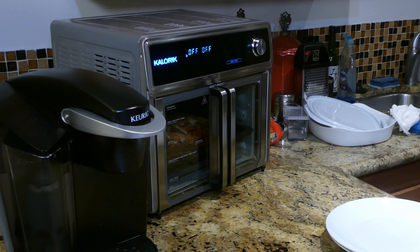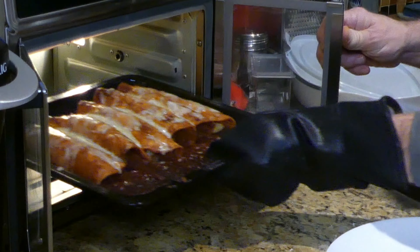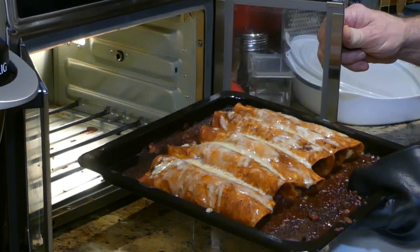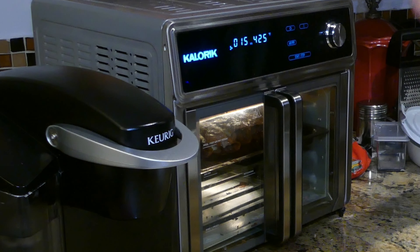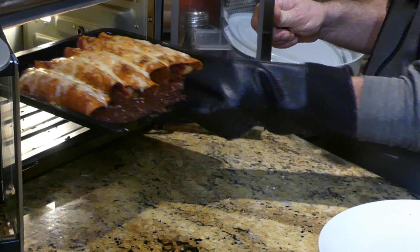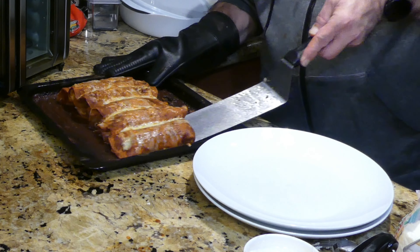Time's up — let's remove them. They look really, really good. Putting them back in just a second, a little bit higher up in the air fry position. Turning on air fry at 425 for just a couple minutes to let the cheese brown a little more. They've been going a couple minutes and they are done — wow, that looks so good! Time to plate them up.